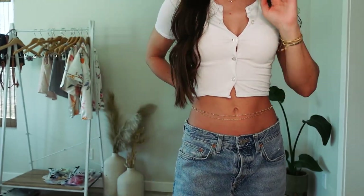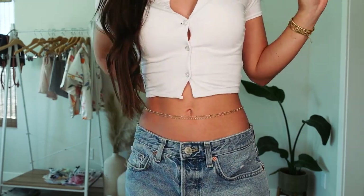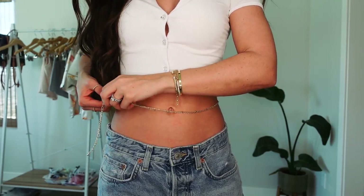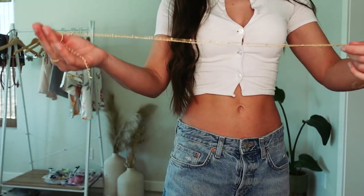So cute — don't tell me this doesn't give you Christina Aguilera vibes and I'm all about it. Belly chain number one, we love just a good classic to go with anything. I'm definitely just gonna have to figure out how to make it fit.